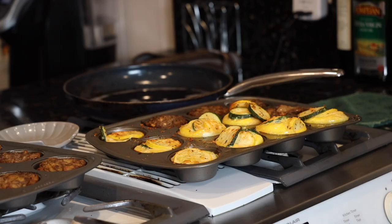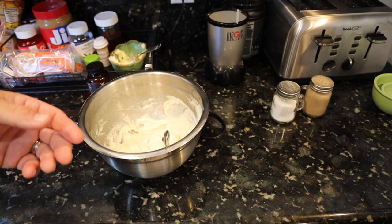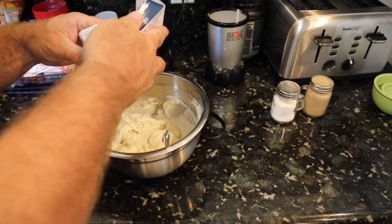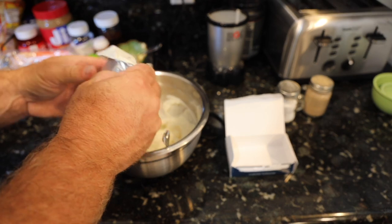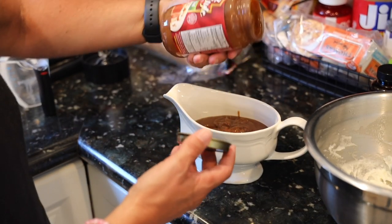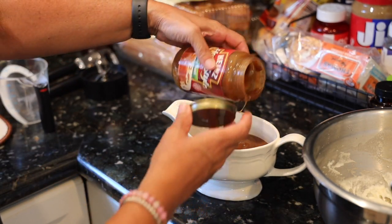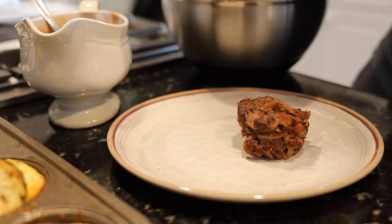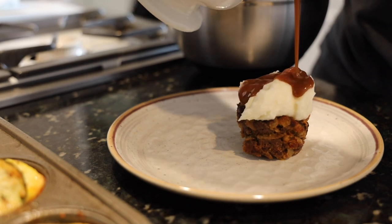Here's the hook: we take store-bought packaged potato buds — the four cheese kind. We add in one half cube of cream cheese, then use store-bought regular old brown gravy from Heinz. Get everything warm and it plates like this: meat muffin, mashed potato frosting, brown gravy syrup.